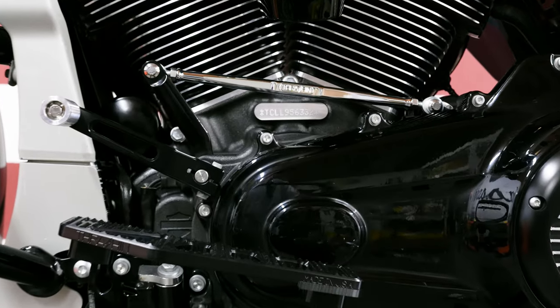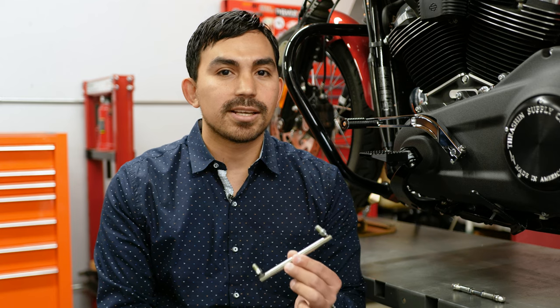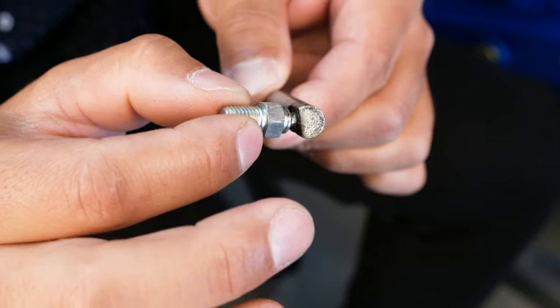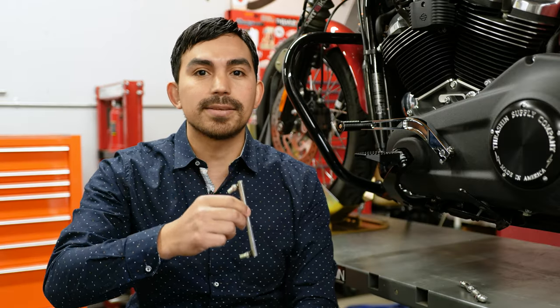Here at Thrash and Supply we're constantly working on new and exciting products. Today I get to show you our adjustable shift linkage and shift arm. As you guys may know, the factory shift linkage is a common point of failure. It's not a question of if it'll fail but when it'll fail. It's a poor design and it's not even adjustable, so we decided to make a better one.